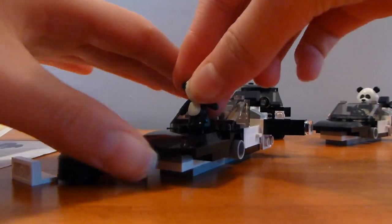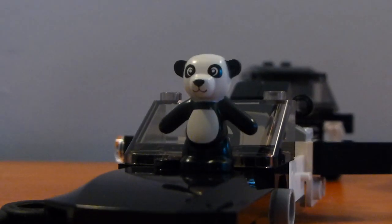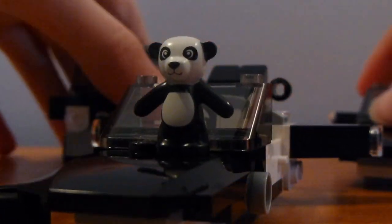Mini panda. Peace out guys, have a fan-flippantastic day.